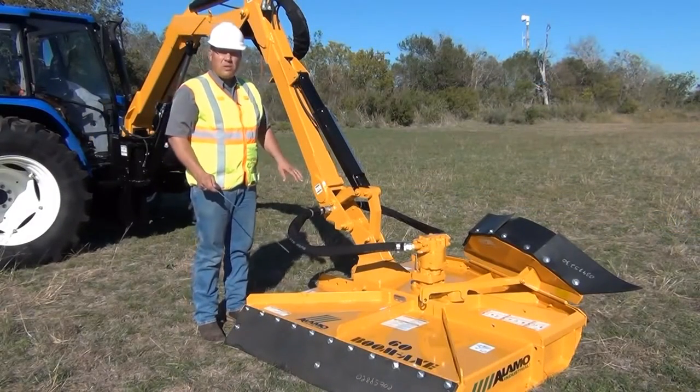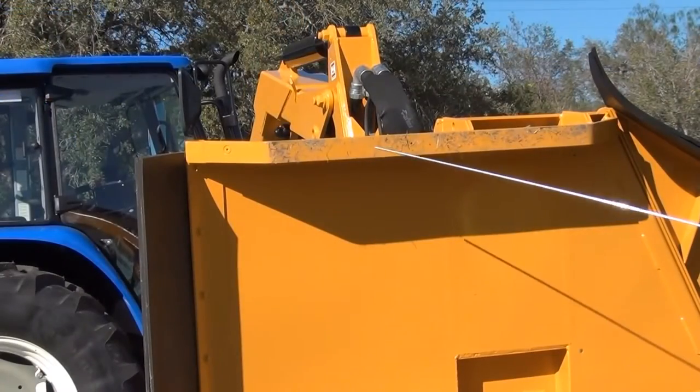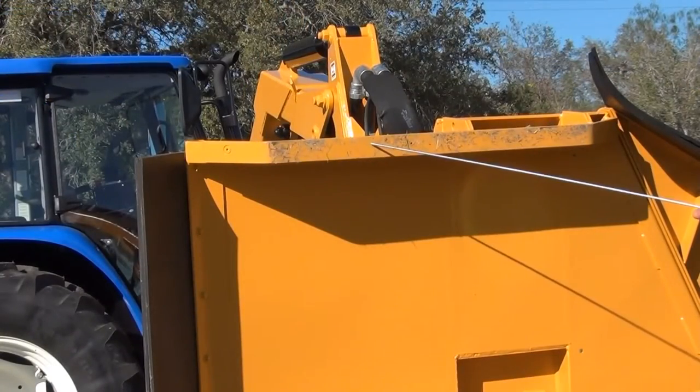In addition, be aware that this mowing head is equipped with replacement skid shoes on the inside and the outside of the mowing deck. Take time to review the skid shoe wear on a regular basis.